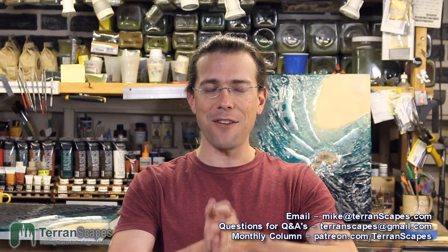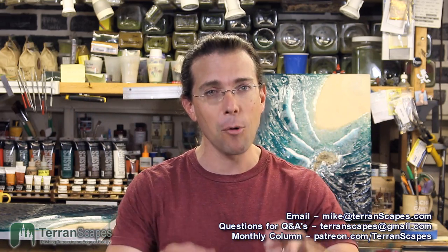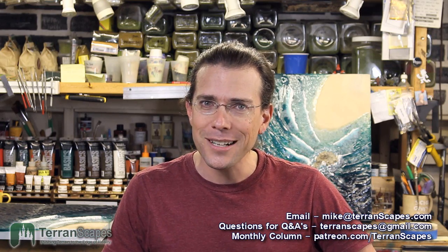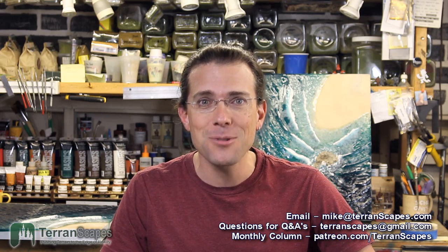Questions and comments are always welcome down below. I am trying to be briefer in my comments and manage my time a little bit better — it's not my strong suit. Please don't be offended if I give you briefer answers, but if you have a question I will always answer it. Stay tuned — definitely more to come. I'm going to try and shoot some more videos real soon, so let's get November off to a good start. Hopefully you will come back and join me, because you know I'll have another Terranscapes video soon.